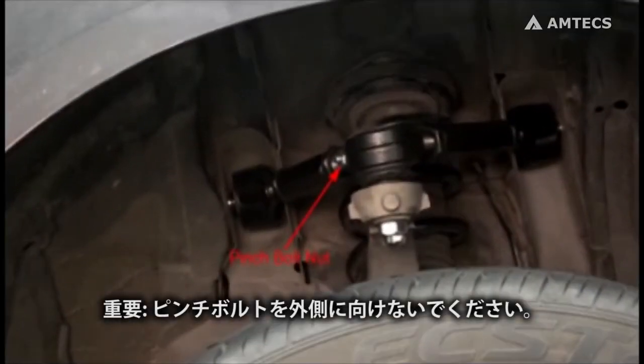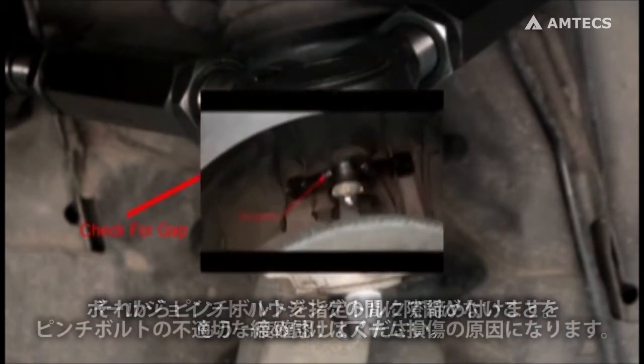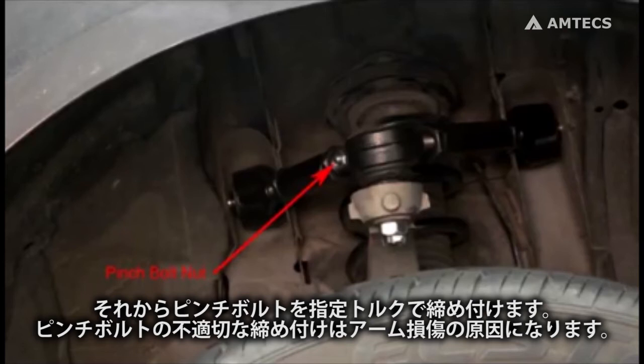Important: make sure the pinch bolt is arranged with the nut facing outward. Again, verify there is no gap between the upper and lower ball joint housing. Then torque the pinch bolt. Failure to tighten the pinch bolt may result in damage to the control arm.